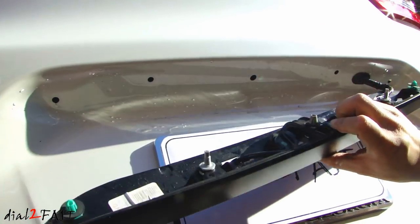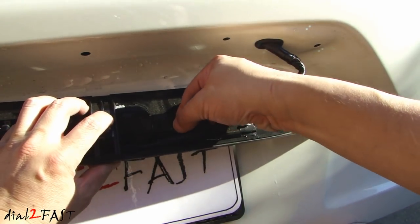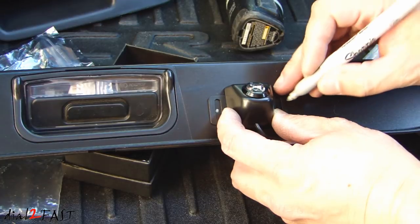As you can see, this piece comes out now. For this connector, press down on this tab and disconnect. On this one, there's a tab right here — push it in and it'll come off. So here I'm going to mark where I'll be installing this external backup light.